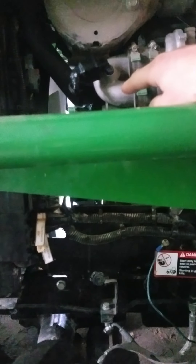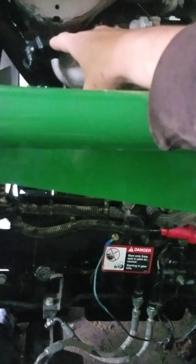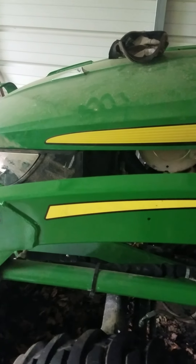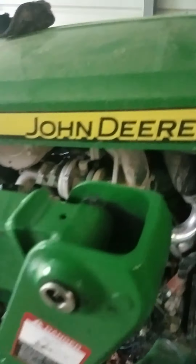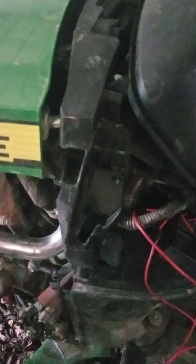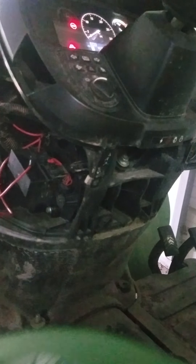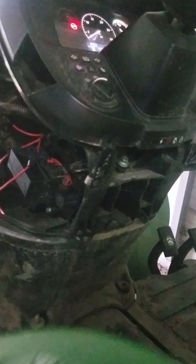Now I took this one off and cleaned it already. The reason I'm saying it's the sensor is because you have a crank but no start. This is a healthy crank but no start.